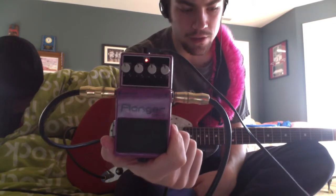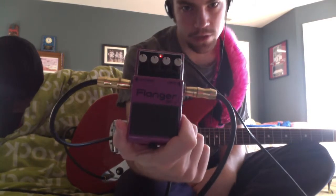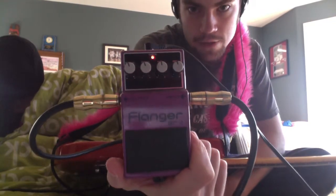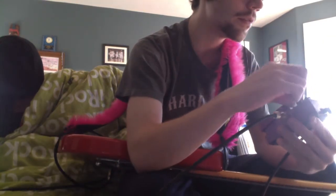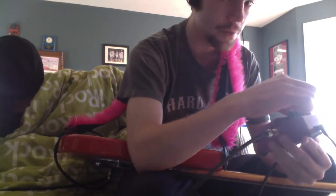I think they have the Boss BF5 or something like that, but this is the BF2. I got this like a year ago. I wanted something that would sound like a Leslie speaker, and it didn't do that, but it sounds good. I'm just going to show you some basic sounds and some sounds that aren't basic.